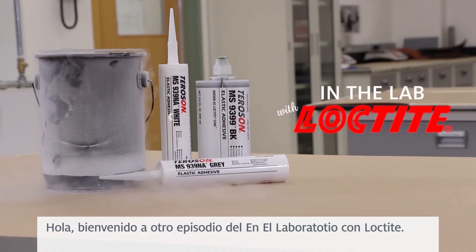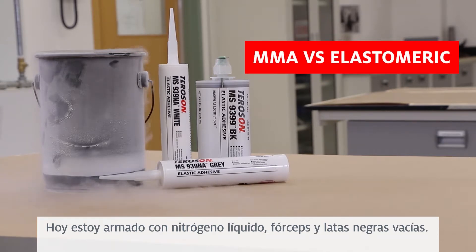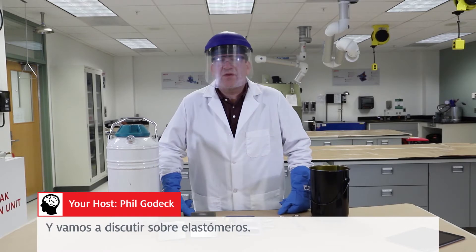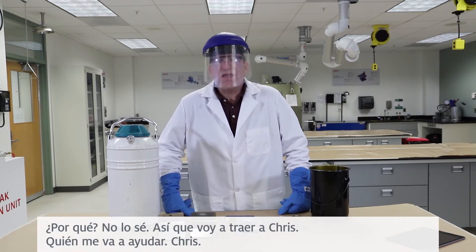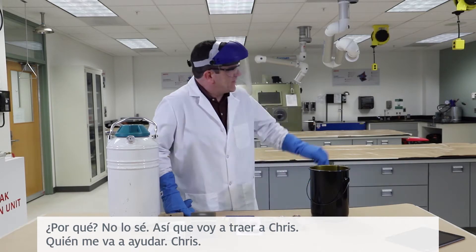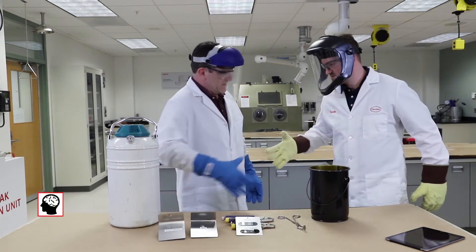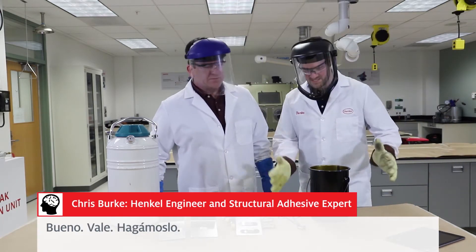Hello, welcome to another episode of In The Lab with Loctite. Today I am armed with liquid nitrogen, forceps, and an empty black can. We're going to be discussing elastomerics. Why? I don't know. So I'm going to bring in Chris, who's going to help me out. Chris? Hey, Phil. How are you, sir? Good, good. All right, let's do this.